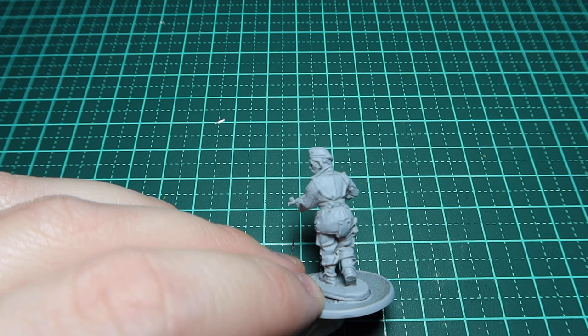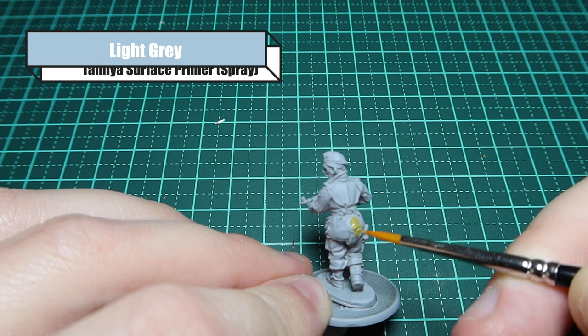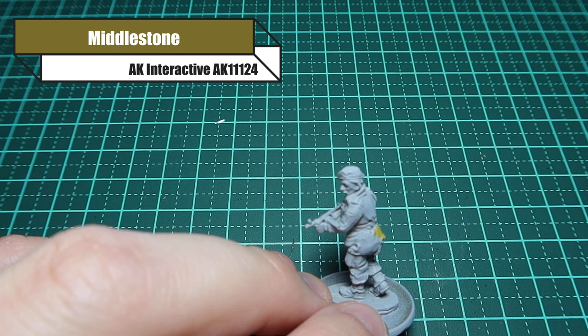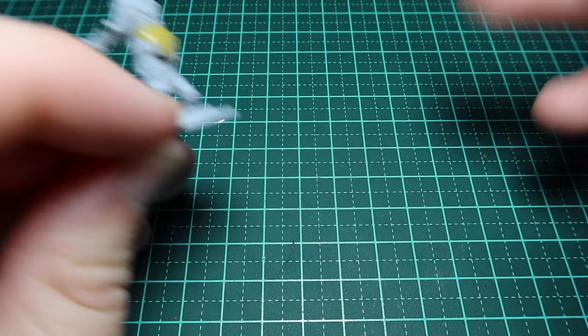Let's get straight into painting this British Airborne figure from the Arnhem Heroes Kickstarter being run by Empress Miniatures and Paul Hicks. If you haven't seen any of the models, I've left some links in the description. I've also got videos on it, and if you go to Empress Miniatures' Facebook page you'll see tons of promotional photos as well.